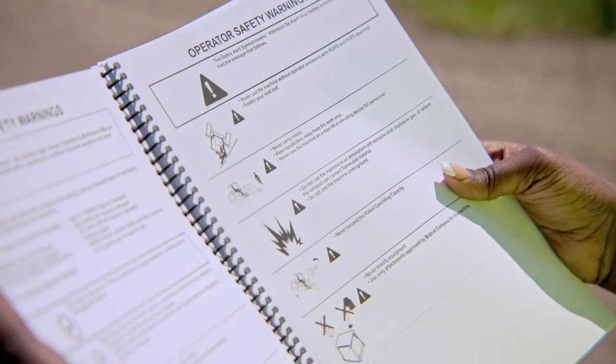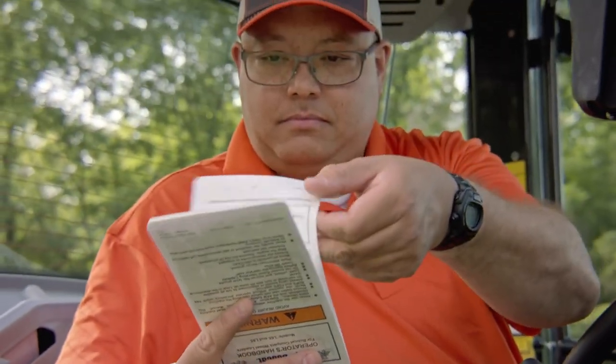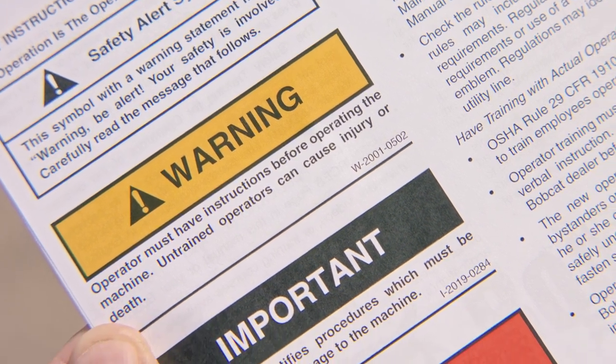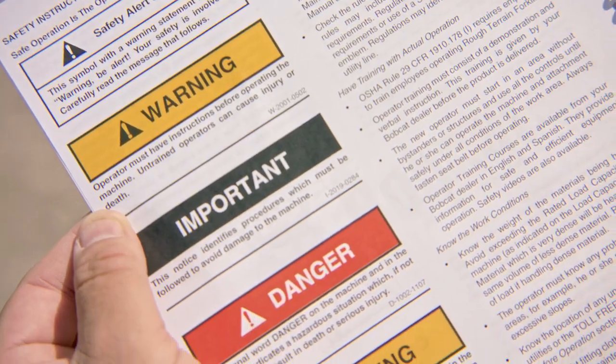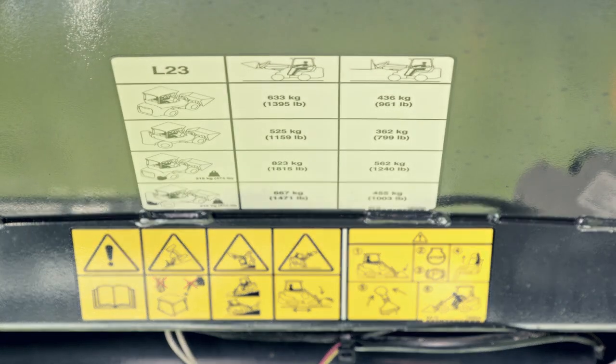You will see the safety alert symbol throughout the operation and maintenance manual, in the operator's handbook, and on pictorial safety signs. This identifies important hazards you should avoid to reduce the possibility of serious injury or death. Always follow the instructions in the safety message.